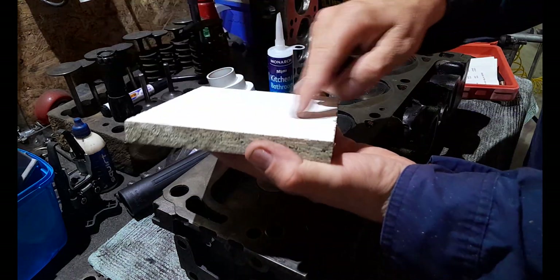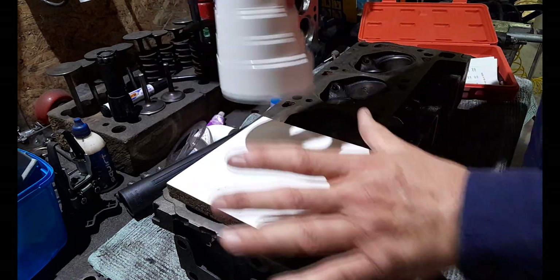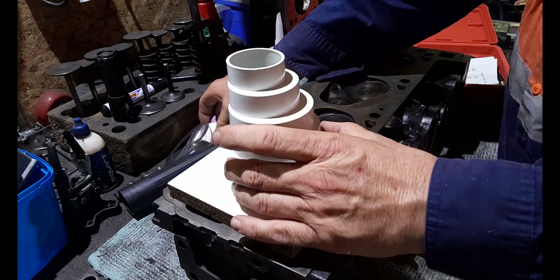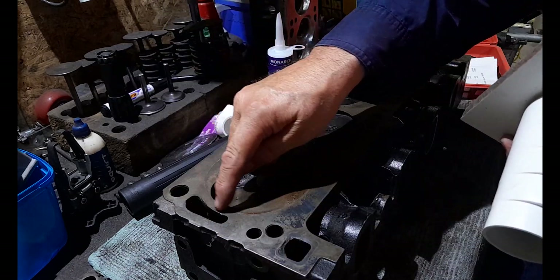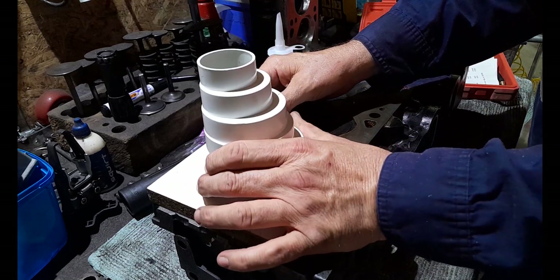You'll need a bit of putty or blue tack or something once the hole's drilled, once this has been siliconed and everything is basically all one piece. You'll need some sort of putty or blue tack to seal around the combustion chamber for when you bolt this on so you've got a nice seal.